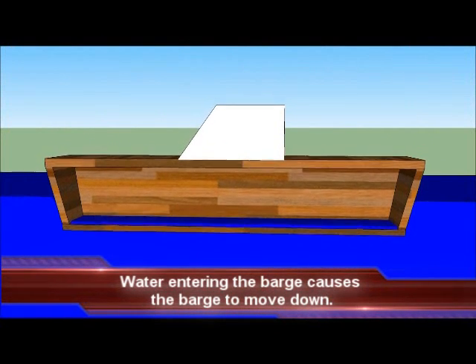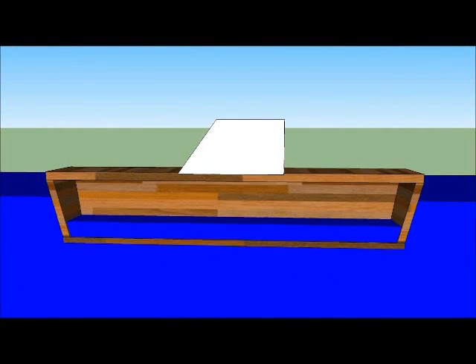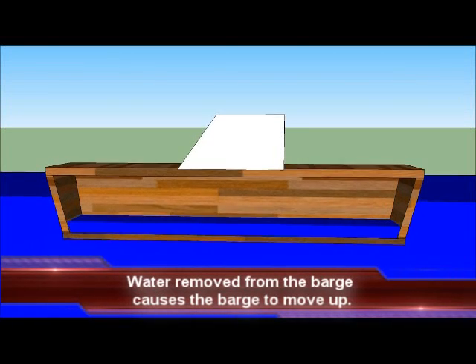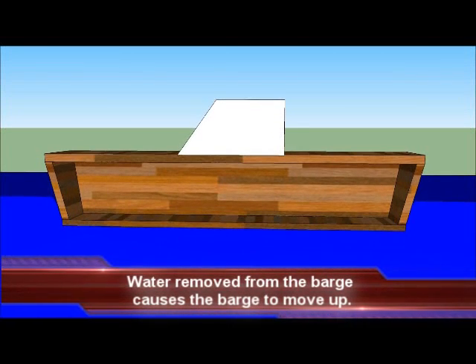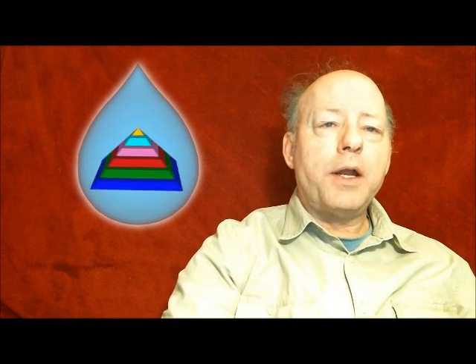The barge is shown in cross section. Water is allowed to enter the barge which allows the barge and stone to move down. Water is removed from the barge which moves the barge and stone up. As in most water lock systems, the barges were narrow, built to be narrower than the width of the casing stone.